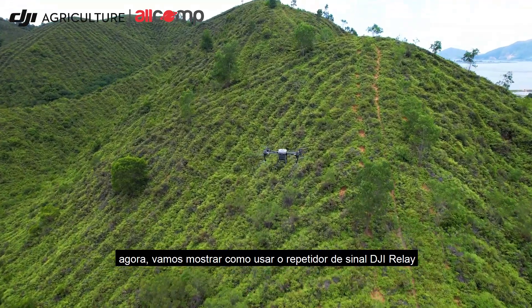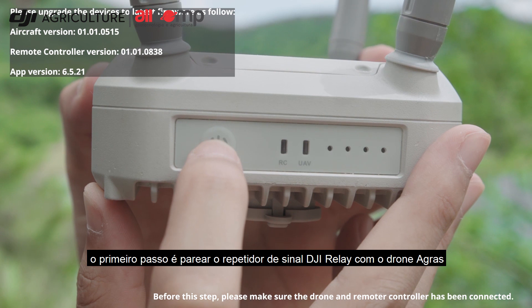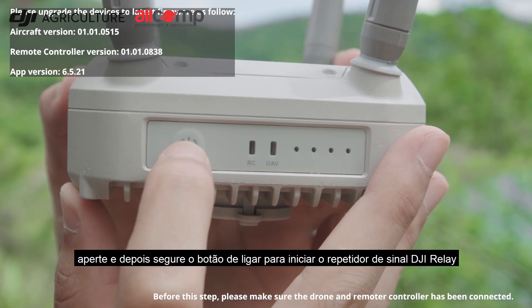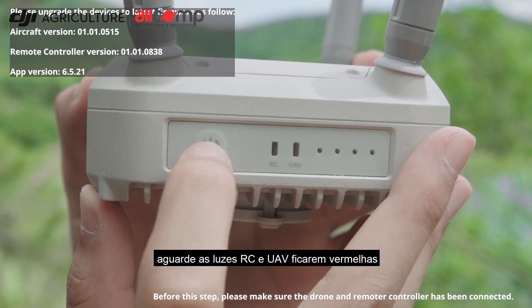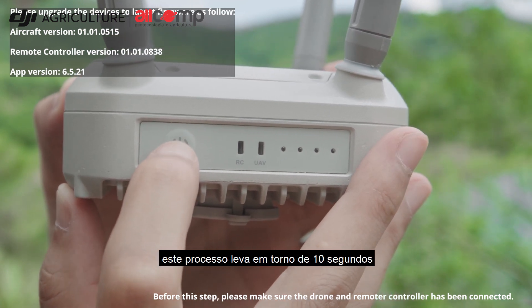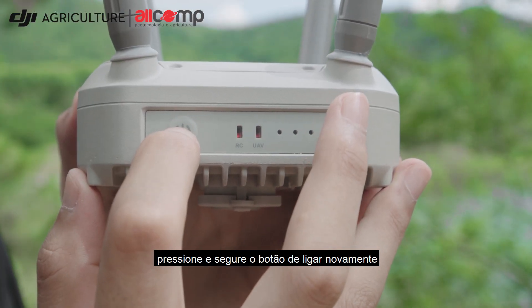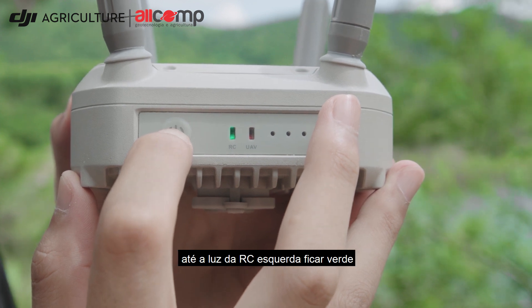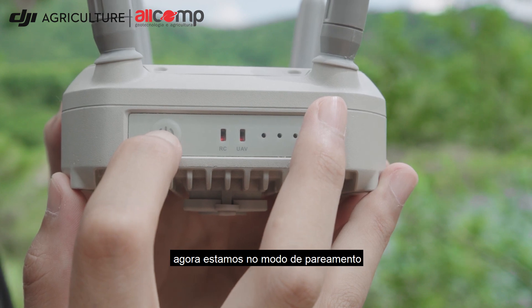Now we will introduce how to use the DJI Relay. The first step is to pair the relay module with the drone. Short press and hold down the power button to turn on the relay, and wait for RC and UAV lights to turn red. This process will take around 10 seconds. Then long press the power button again until the left RC lights turn green, and we start the pairing mode.